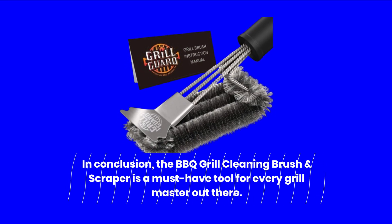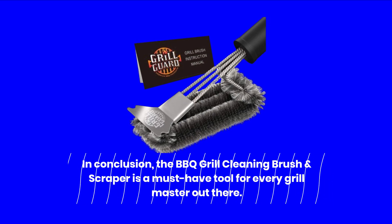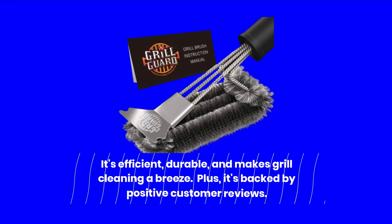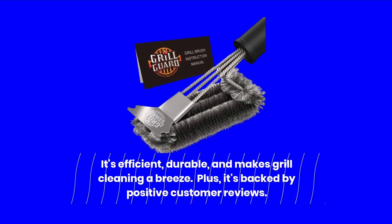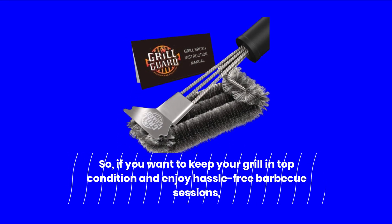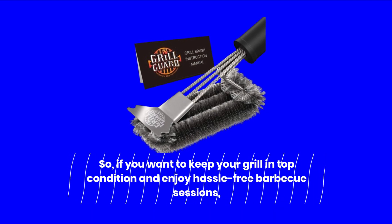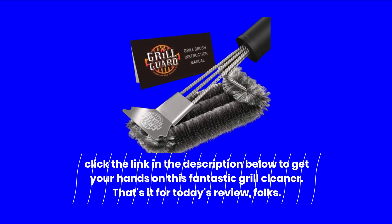In conclusion, the barbecue grill cleaning brush and scraper is a must-have tool for every grill master out there. It's efficient, durable, and makes grill cleaning a breeze. Plus, it's backed by positive customer reviews. So, if you want to keep your grill in top condition and enjoy hassle-free barbecue sessions, click the link in the description below to get your hands on this fantastic grill cleaner.